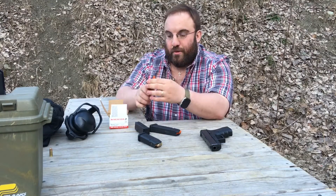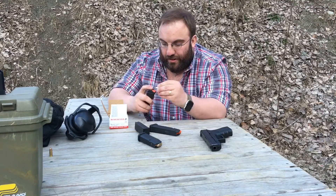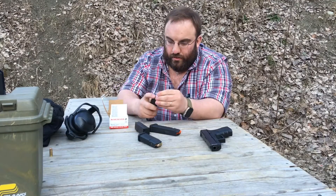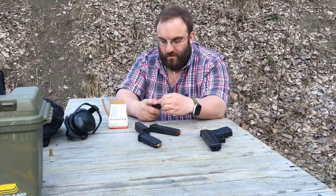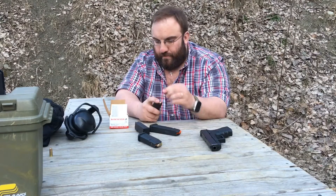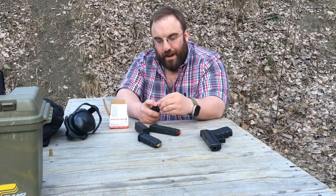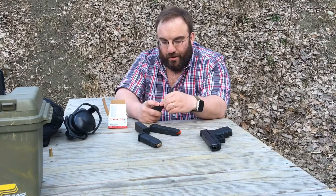We're shooting Winchester White Box today. Quite directly, if something's going to malfunction it's going to be Winchester White Box in these 4th Gen guns — we'll see how that goes. So we'll just load these up. A little stiff at first, but it's a brand new mag so obviously it might take a little bit of a break-in.